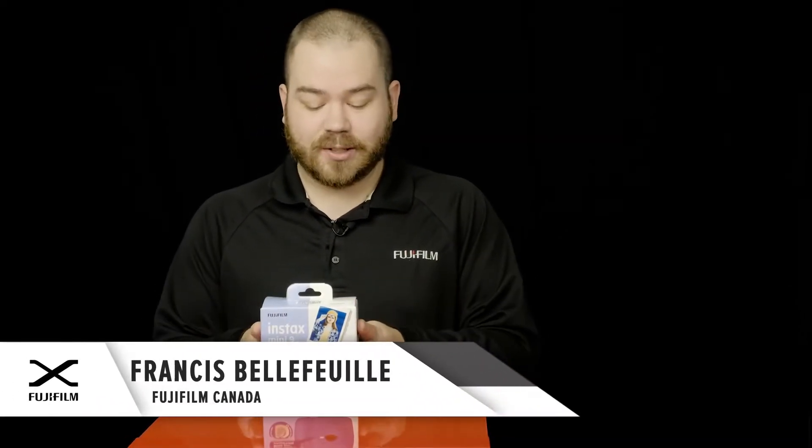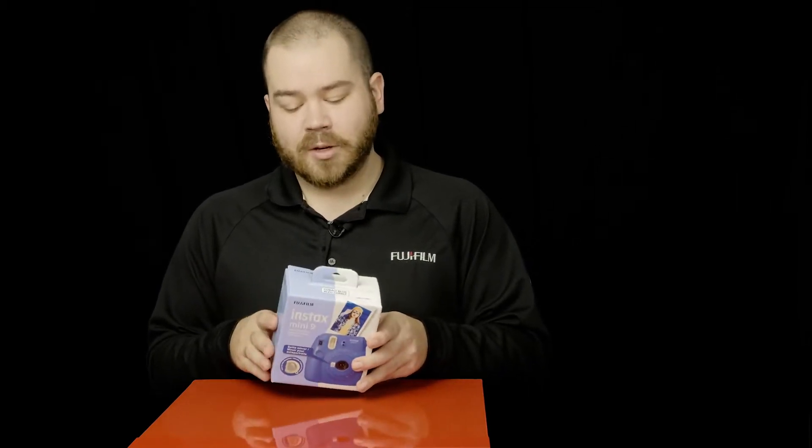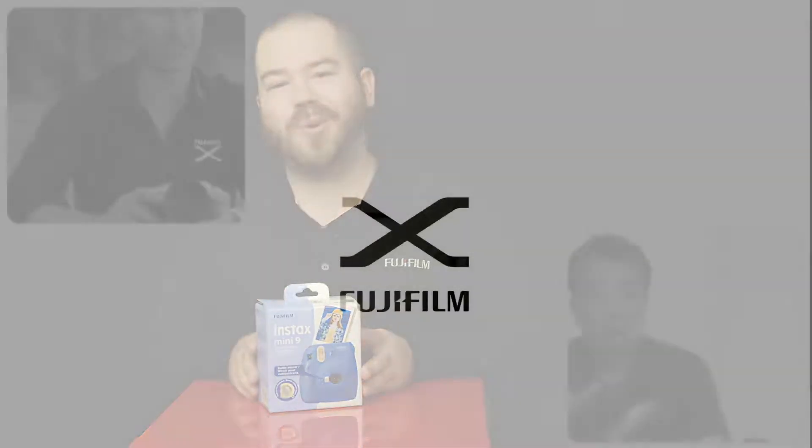Welcome back to the Fuji Guys, my name is Francis. Today we are going to take a look at the brand new Instax Mini 9 from Fujifilm. We are going to take it out of the box and have a first look at it, so keep on watching.